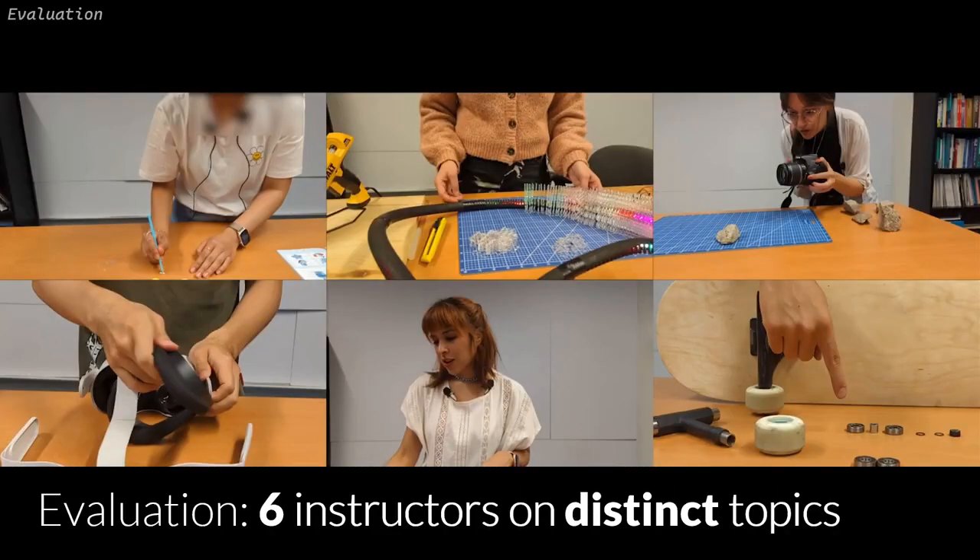We performed a user study with six instructors. Each of them made a four to seven minute tutorial video on a distinct topic using Stargazer. With brief training, all of them were able to make the videos with one or two takes. Please see our supplemental materials available on ACM Digital Library and the project website for videos produced by our participants.